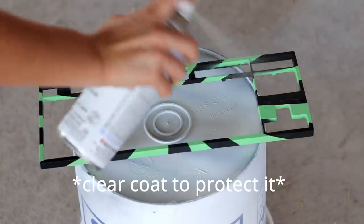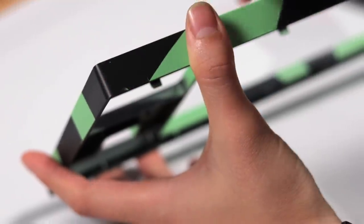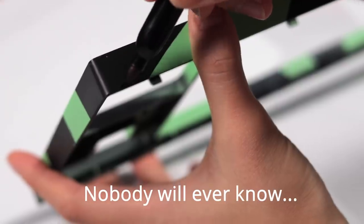The design turned out super cool and I can't wait to see the finished product. There were a few imperfections, so I covered those up with some permanent marker — and no one will ever know.